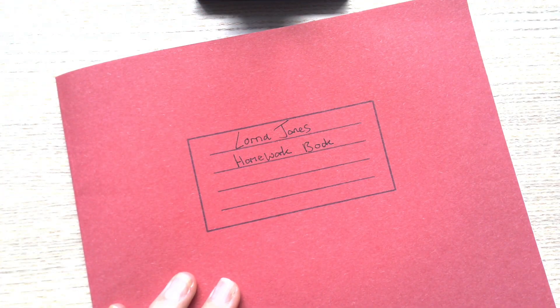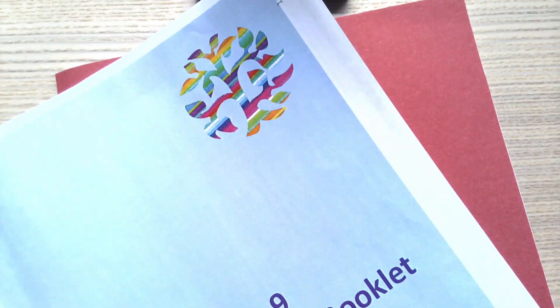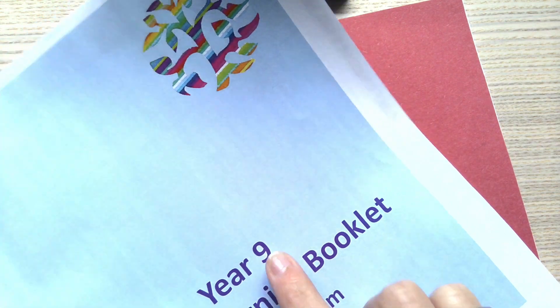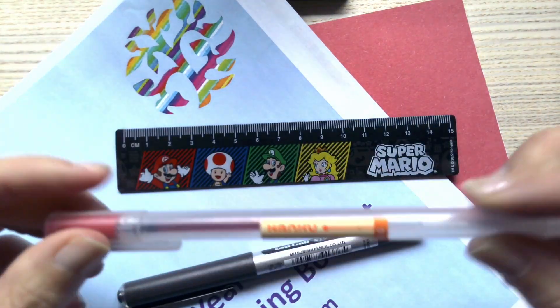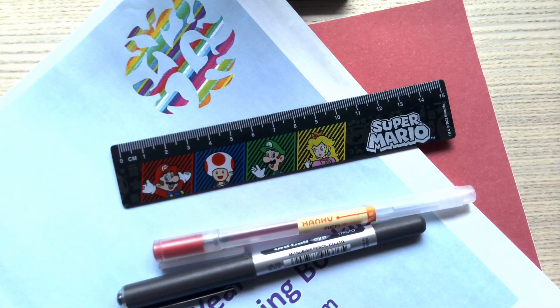Good morning and welcome to another study skills session. Today we're going to continue looking at self-quizzing. Equipment check: you need your homework book, you need your knowledge organiser — year seven or year eight, you'll have your own ones. You'll need a pen, a ruler, and I've added an additional colour pen so that you can check your work and see if it is correct.